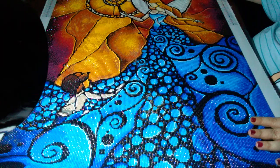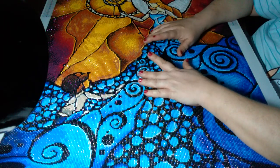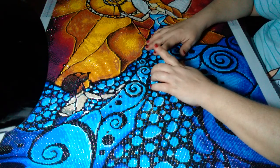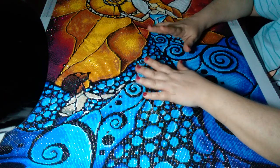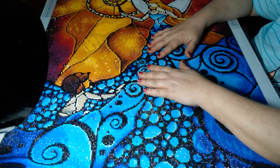My next project is going to be my owl experiment — it will be Paint with Diamonds versus Diamond Art Club. We all know who's going to win, but I just thought it would be something fun to do. No real hatred toward any of them; it's just, as I like to say, just for craps and giggles.